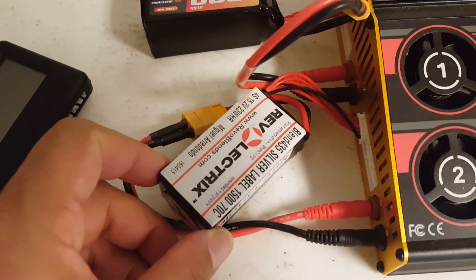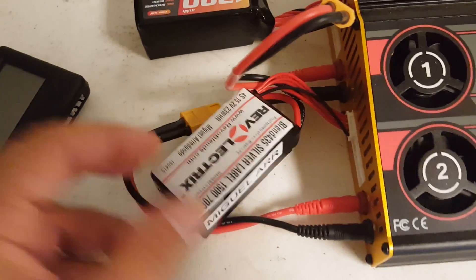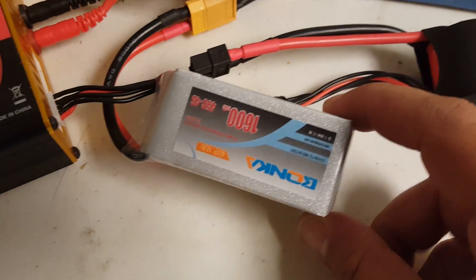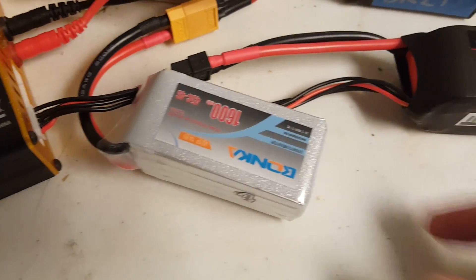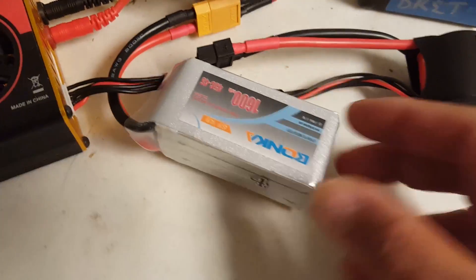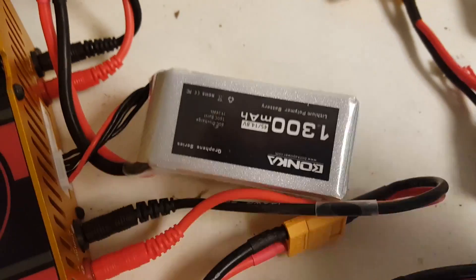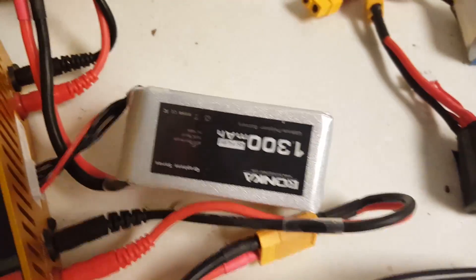We've got this Revelectrics Blend 435 silver label pack from Miguel R. — thank you, Miguel. Miguel also sent along this Bonka 1600 standard LiPo. 1600 is kind of an odd size for a battery, and we're going to see how it does for its weight. And he sent me this Bonka 1300 milliamp hour graphene. Thank you very much, Miguel R.